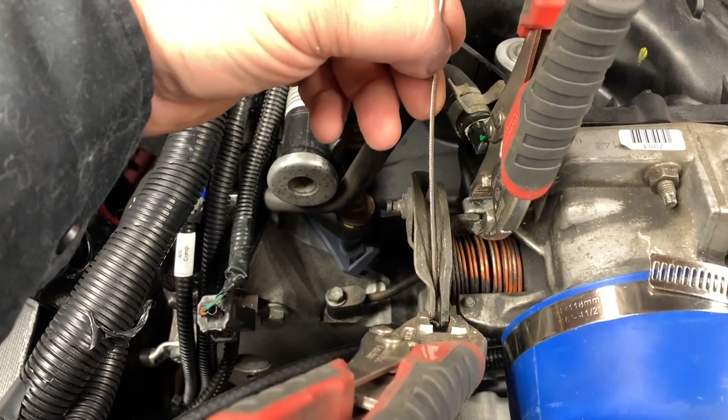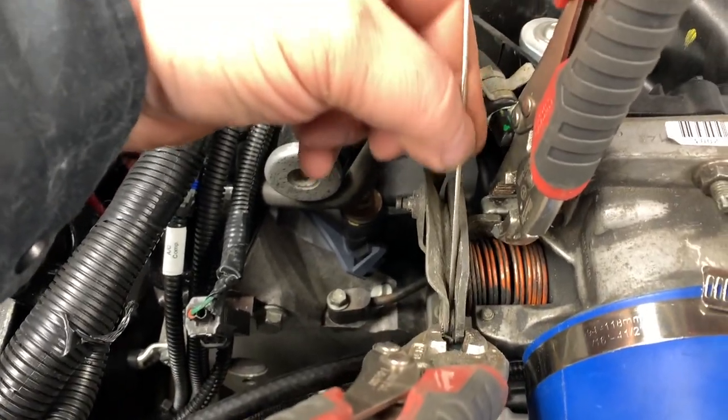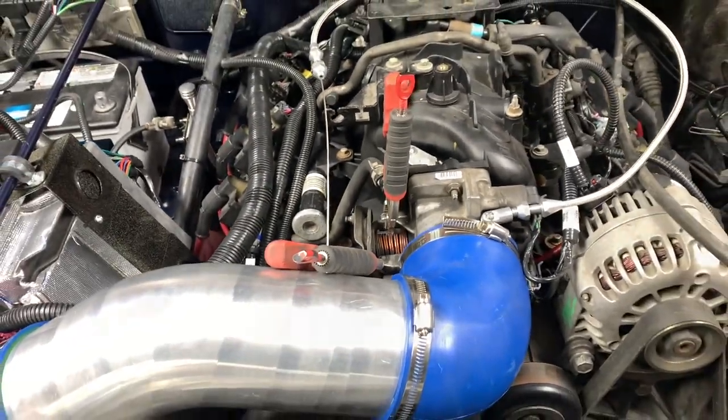Now I've got a hole where I can feed the wire down, which will make it easier to set up.